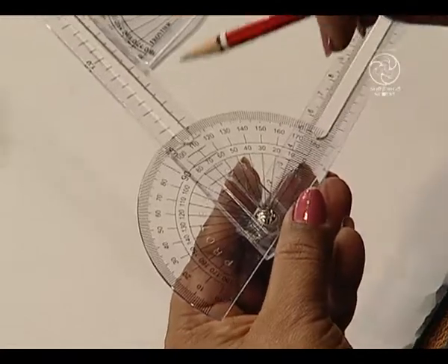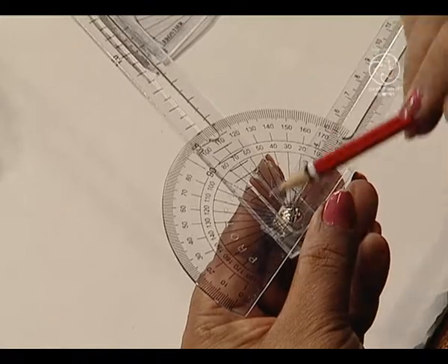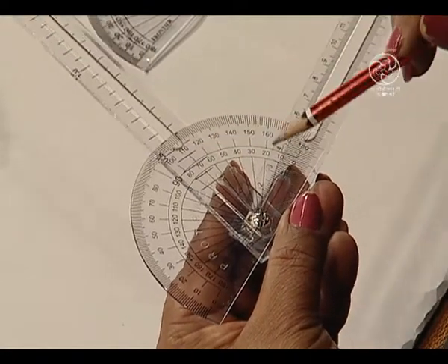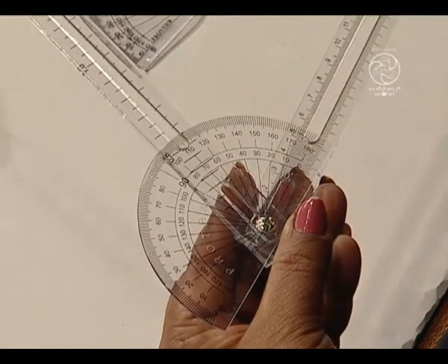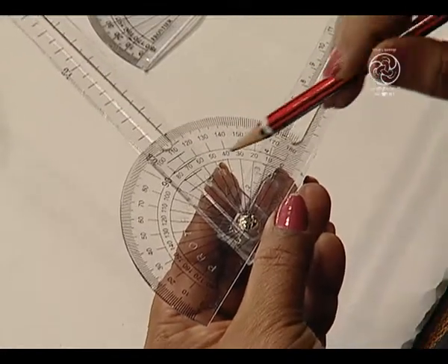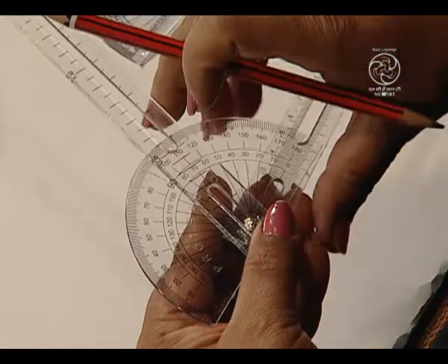Let us see what is the measure on the other side. Here we have 130 degrees. So, we have 70 and 110 — they add up to 180 degrees.